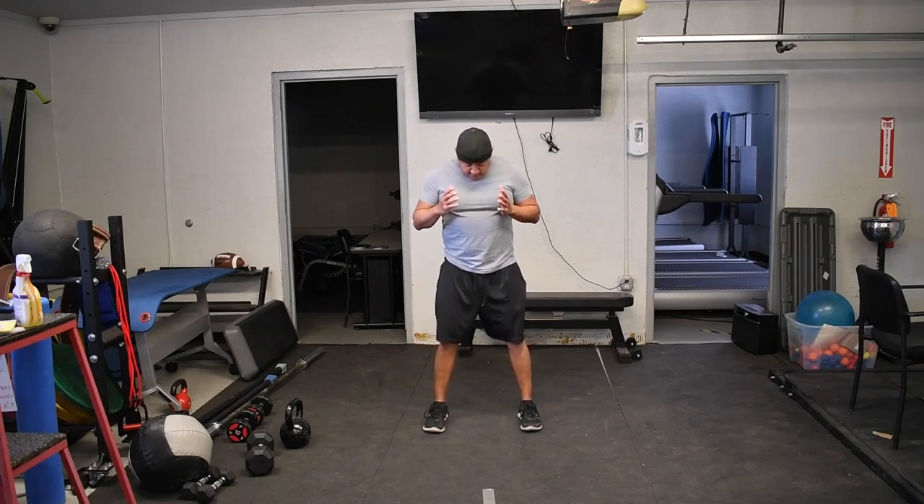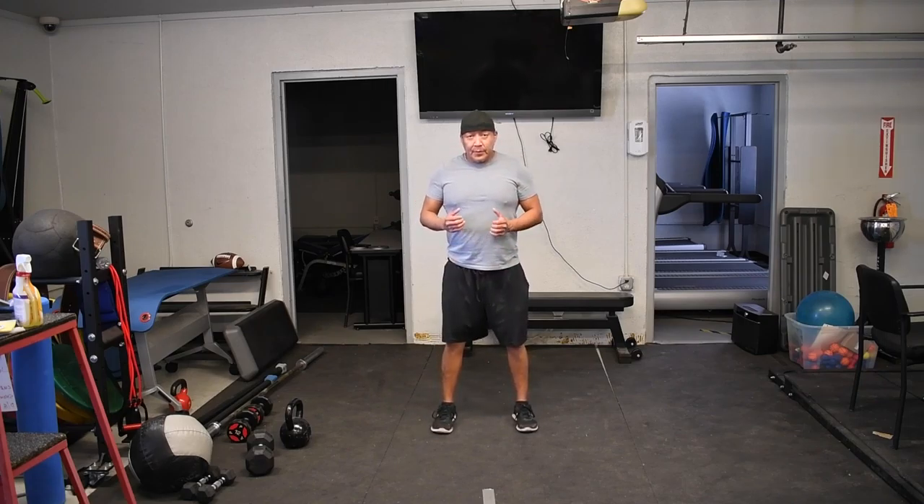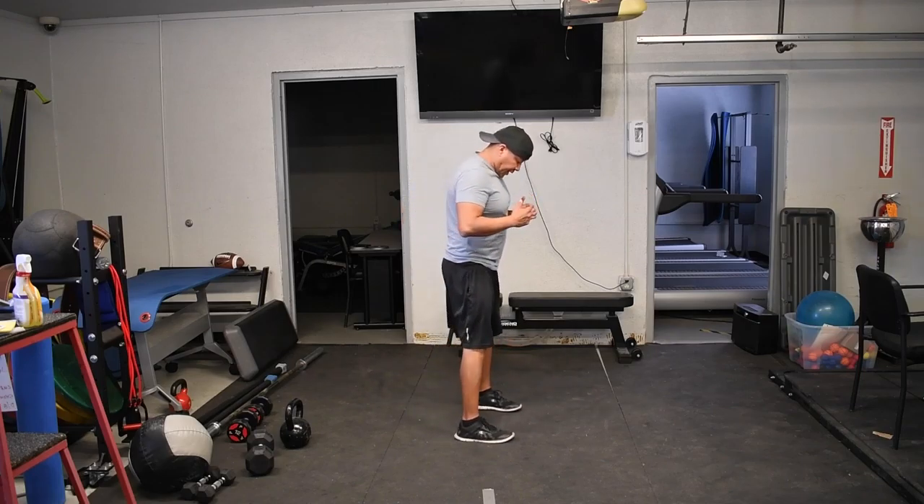My starting point is going to be my footing — my feet will be about shoulder width apart, the width of my shoulders. This is how it looks from the side view.